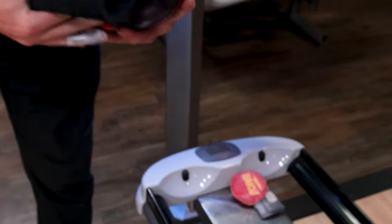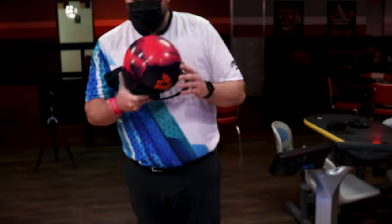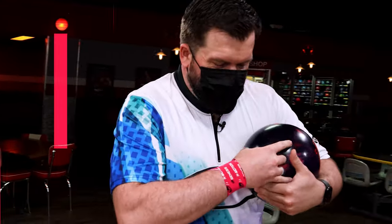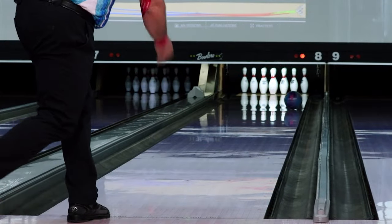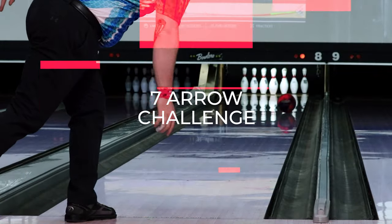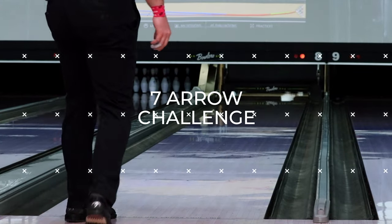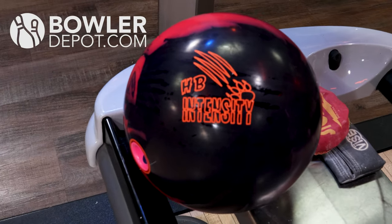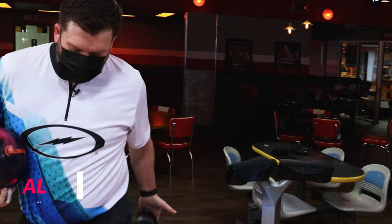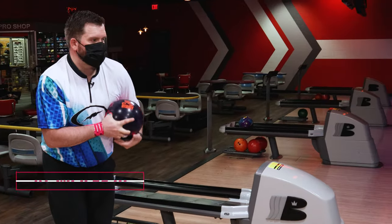All right, welcome back. Another seven-arrow drill, second 900 Global ball — Honey Badger Intensity. Typically, I usually shine with these higher RG balls, but we'll see. All right, first arrow.